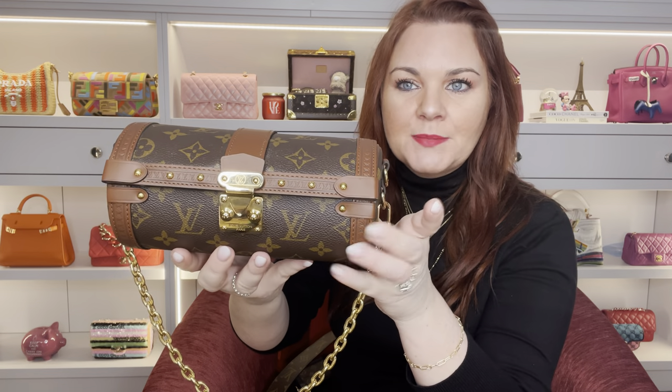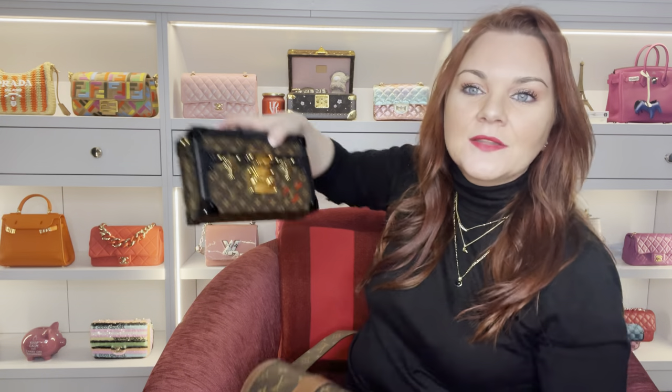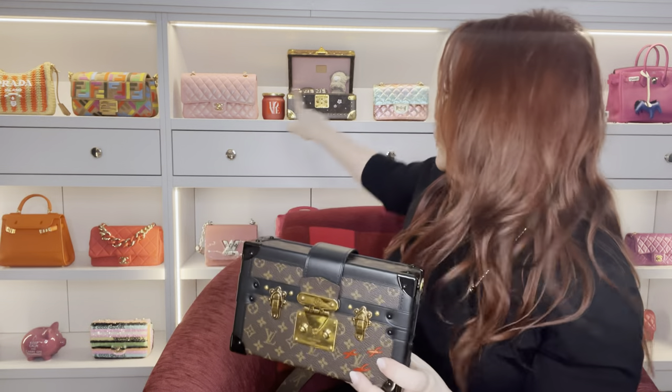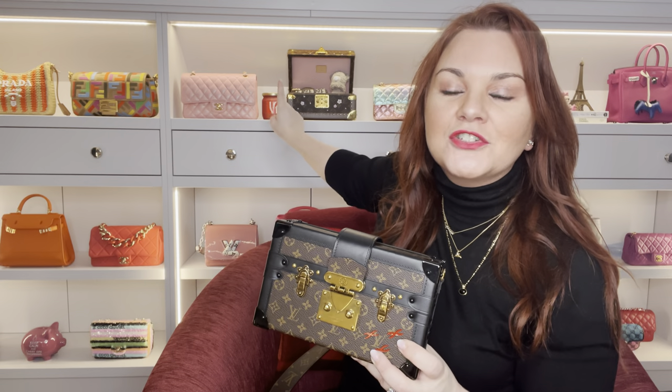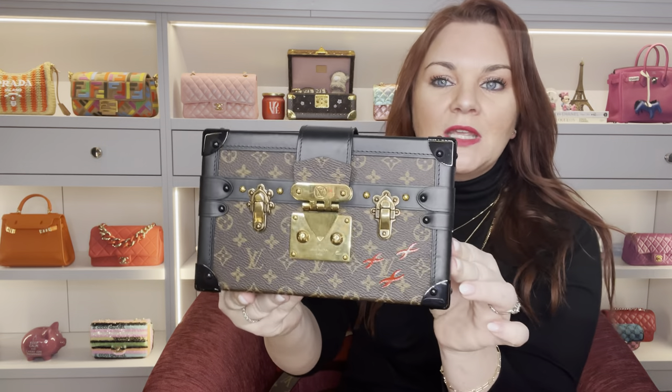Although this is called a trunk and is part of the trunk family with Louis Vuitton, there are differences between it and the Petite Mal, which I will show you. The Petite Mal is obviously a small version of the Louis Vuitton trunk. You can see behind me that I have one of the Louis Vuitton trunks on the shelf, and the trunk is much more similar to the Petite Mal.